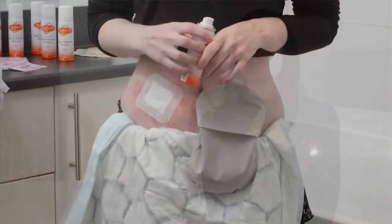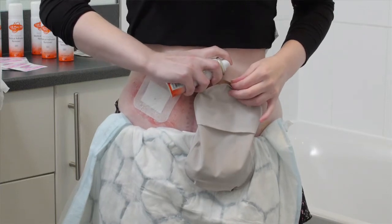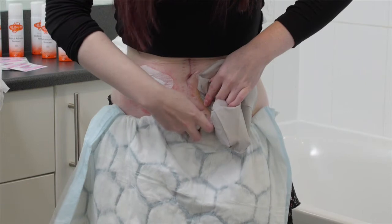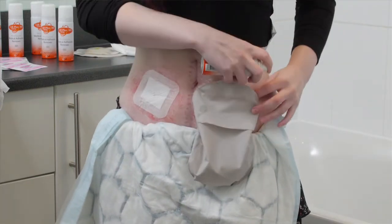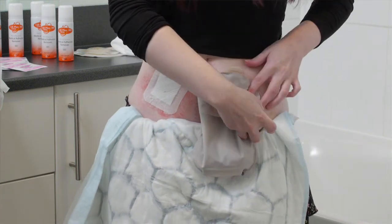To use the product, I'd spray the Lift Plus 360 around the edge of my flange, or base plate — some people call it different names. You can also spray it from all angles, which is good because if part of your bag has adhered really strongly to your skin, it can actually be quite painful to remove.